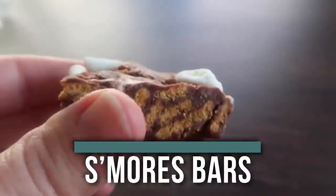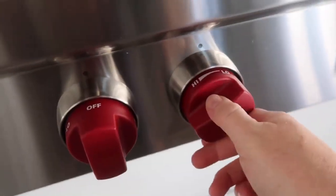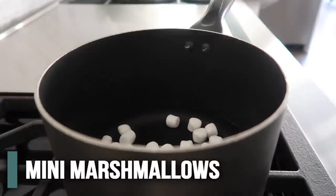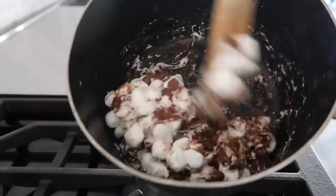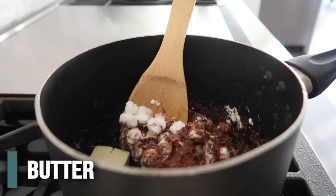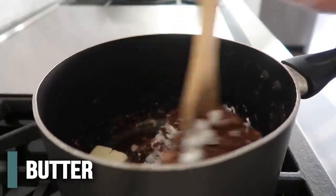Next up is our five-ingredient s'mores bars. You're going to start by turning your stovetop to just a medium heat. When your pot is ready, you're going to add two cups of mini marshmallows and one cup of chocolate chips, and then mix it until it's all combined. Just keep mixing — they will melt together. And then you're going to add three tablespoons of butter. Don't forget this part — this will make it nice and smooth.